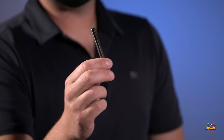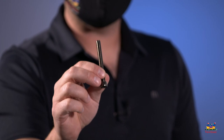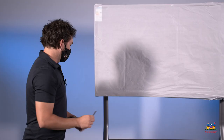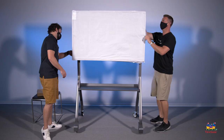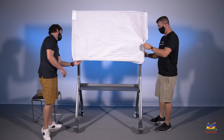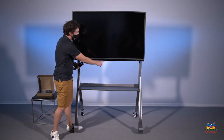Depending on the type of mount you're using this will look a little different, but this is a securing bolt. You want to make sure that this is in so the panel doesn't shift sliding left to right or be able to rotate out. Go ahead and secure that. Now that we have the panel mounted, let's go ahead and take off the paper and any tape.